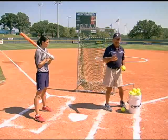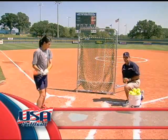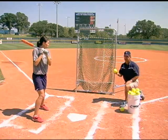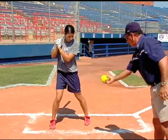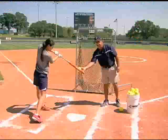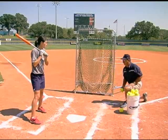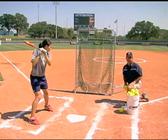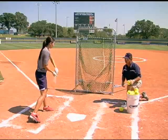Let's begin by looking at the side toss drill. The key to this drill is really having a good feeder who understands what they're trying to do. My job is to try to put the ball right at her front hip. If I put it at her front hip, she's going to hit the ball right up the middle, which is what we're looking for. I'm going to get at about a 45-degree angle, give her a timing mechanism so she can work off that, and then toss the ball nicely and easily so she can hit.